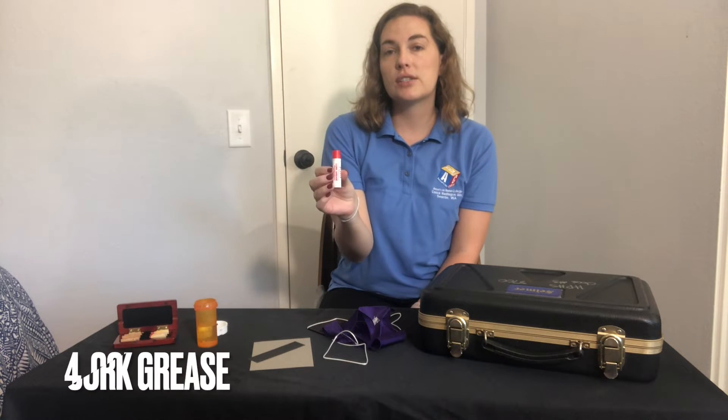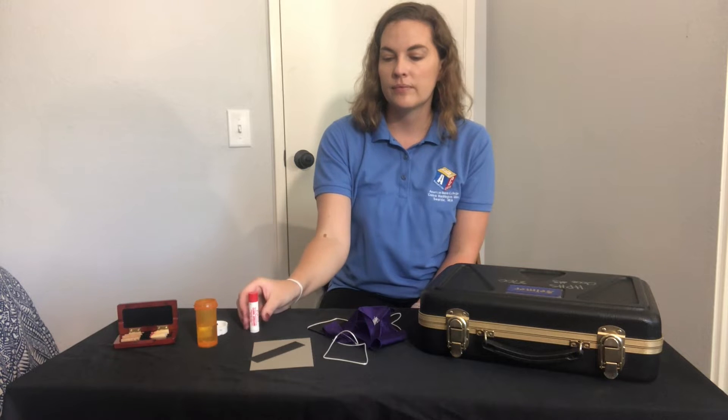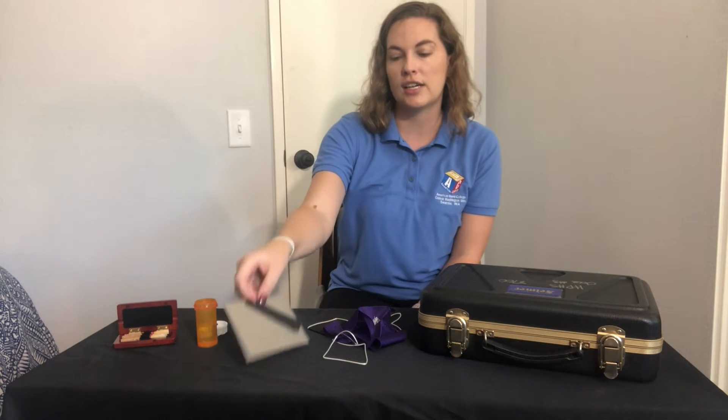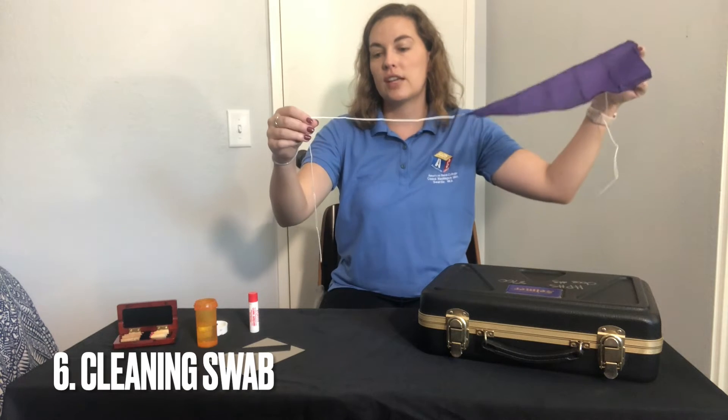Some cork grease so you can help carefully assemble your oboe and reed together. Some sandpaper to help you if you need to sand down the cork on your reed so it fits securely into your instrument. And then a cleaning swab, which we'll go over in another video.